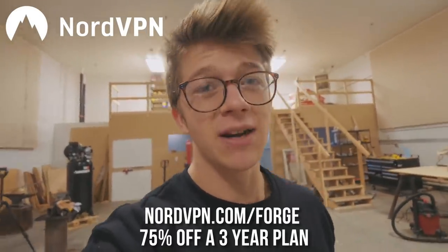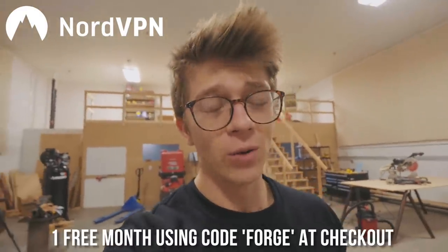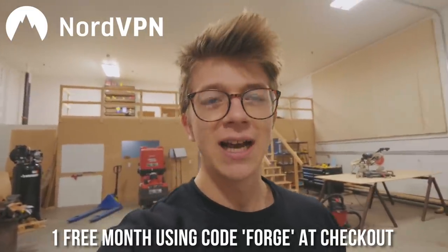It's also a thrill that NordVPN is sponsoring this episode. They are a virtual private network service designed to help keep you safe on the internet, and they're giving you 75% off a three-year plan when you go to nordvpn.com/forge. You're also going to get one month for free by using my code FORGE at checkout. Thank you NordVPN for sponsoring the video.